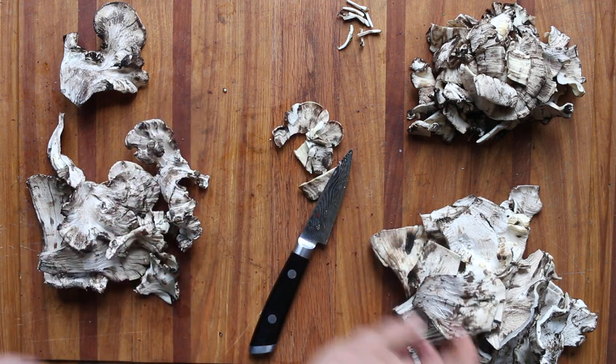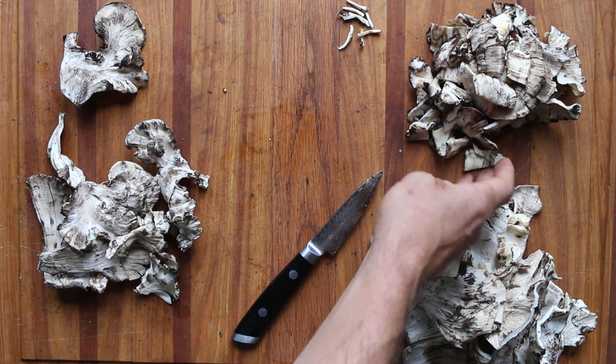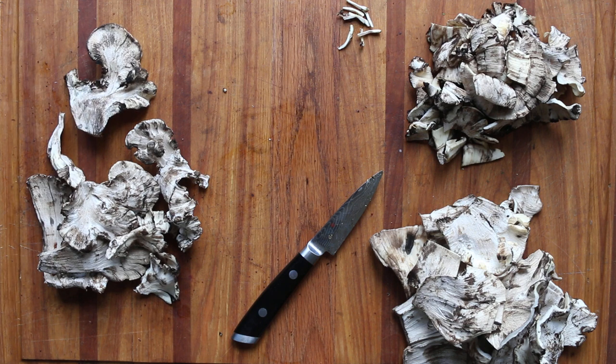So I am super excited to eat more of these. Just for the record, if someone says that black staining polypores are not worth picking or that they're not edible, that is not true at all. And if you see some, definitely take some back with you and play around with them.